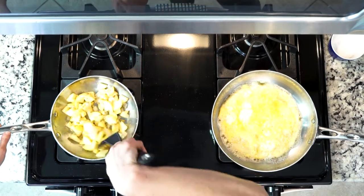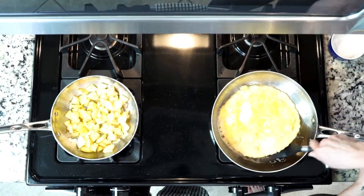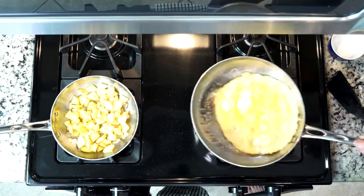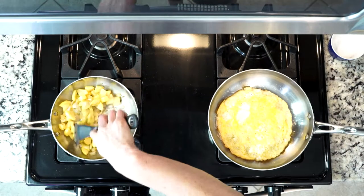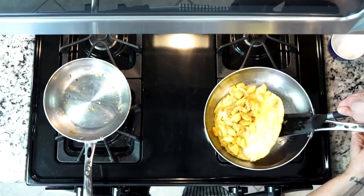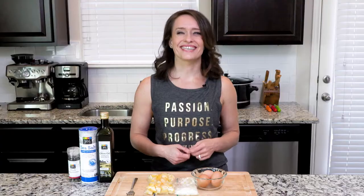While the veggies are cooking together, check your eggs. When the eggs are set, turn the heat off, run a spatula around the outside edge of the eggs and then under them to loosen from the pan. When the squash and onions are done, place the mixture on one side of the eggs, fold the eggs over, and slide it all onto a plate. Let's eat.